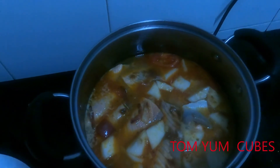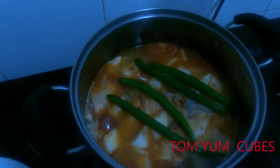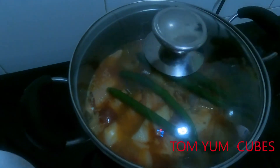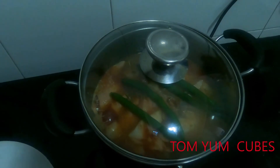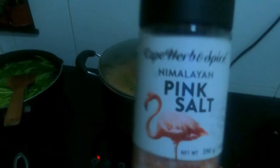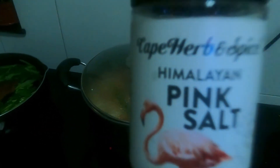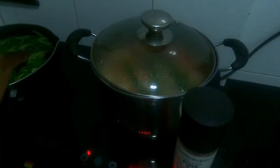Then I also added the sili para mag-blend. And cover it up — wait until it boils, mga 5 to 7 minutes pa po. Check it out guys — ito pong gagamitin natin: pink salt. Maaay ang pink salt — migrator na din po yan.